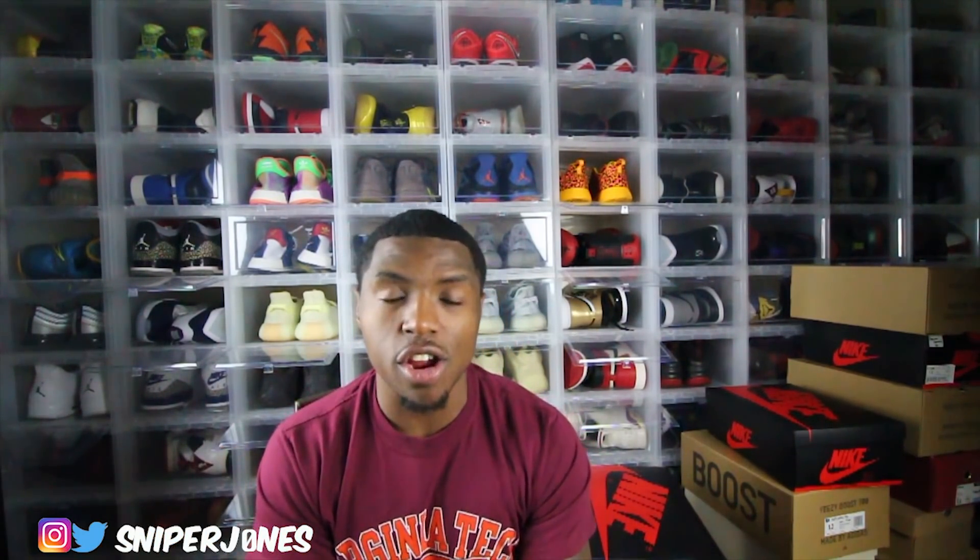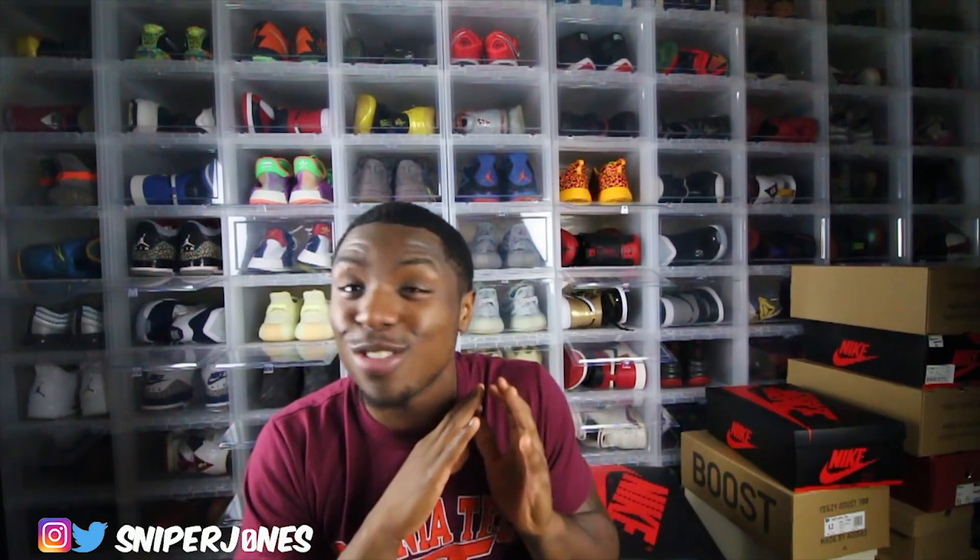Recently in my last video, I reviewed the Rookie of the Year ones. And I quote — your boy Sniper Jones said that the best Jordan One of the year was the Rookie of the Year ones. Well, you can scratch that because your boy Sniper Jones, yo, I got something a little bit hotter than that. You know what I'm saying?